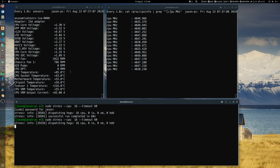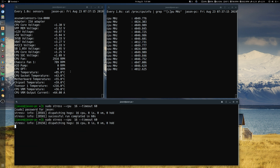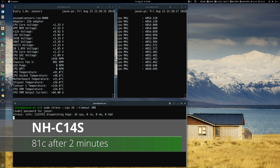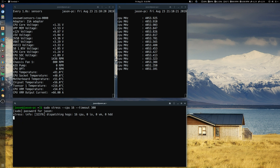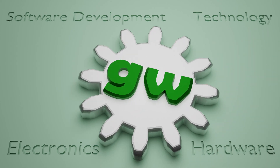Now onto performance. The stock Wraith Prism ran at 86 degrees after 2 minutes on full CPU load, and the NHC14S was a few degrees cooler at 81 degrees after 2 minutes. But it does this at a much lower noise level, and to me that makes this cooler a worthwhile investment. I'll see you next time.